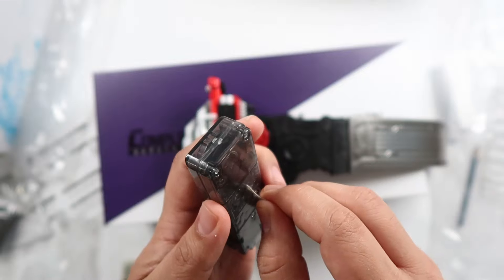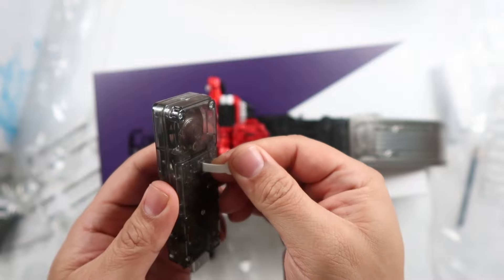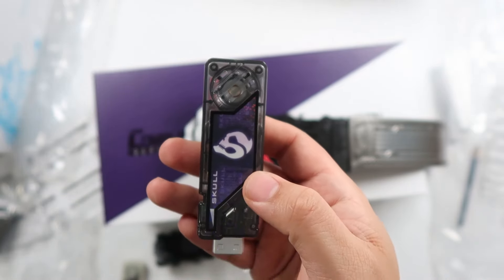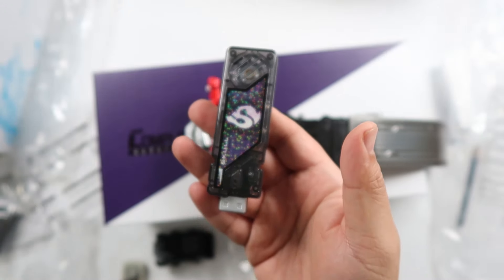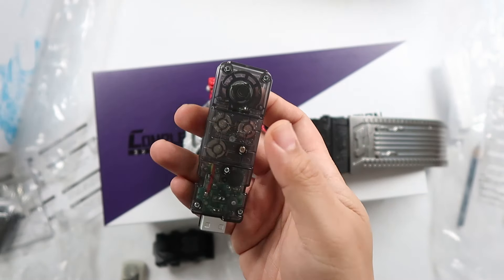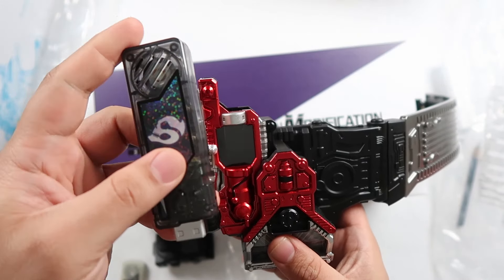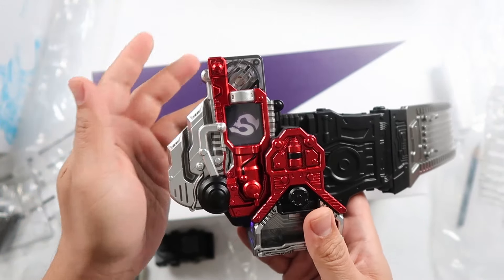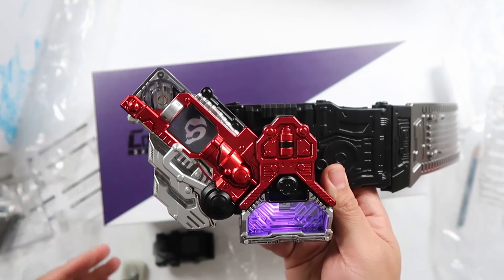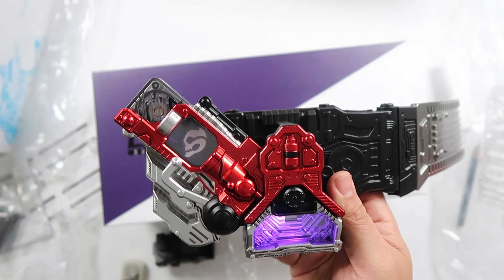Let's see if we can actually put that back to save the battery — yes, it does work. So you can actually put this back to save the battery. And that's how loud the volume is when it comes to Skull here. Now let's go ahead and try out the Lost Driver. Henshin! Nice, not bad at all.